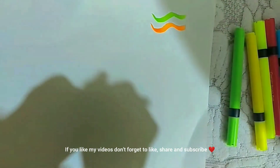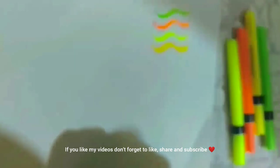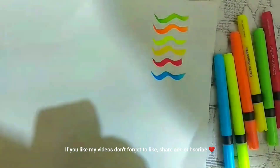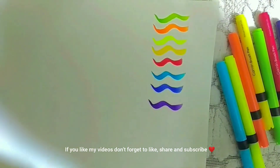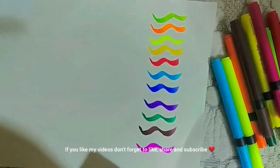I'm taking out the brush pens and now I'm going to try them on a white sheet. As you can see, they have very bright colors and very smooth finishing. I would rate them 10 out of 10. Don't forget to like, share, and subscribe to my channel if you like my videos.